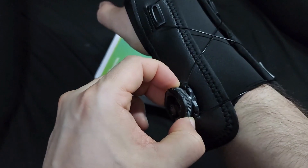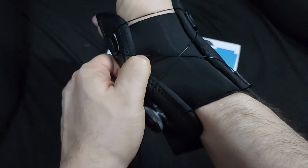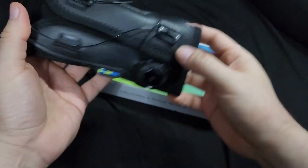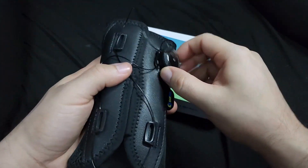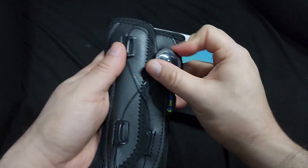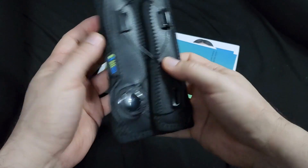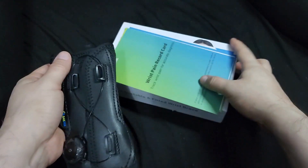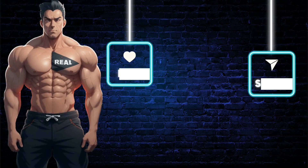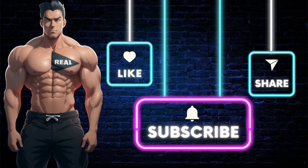The ease of putting it on, taking it off, and adjusting it is just really awesome. It works for both left and right handed people, so it doesn't matter which side your carpal tunnel is on. Click the link below to get this item, and don't forget to like, share, comment, and subscribe for more real deal reviews.